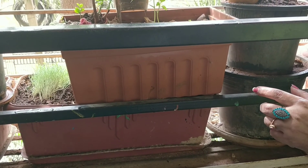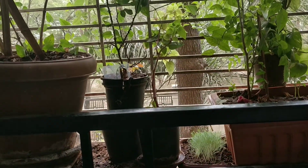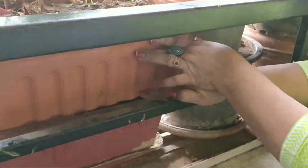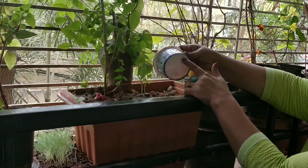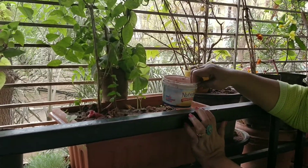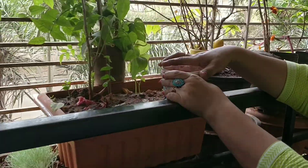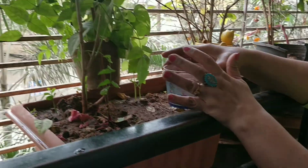25% coco peat and 25% natural manure. Then we will fill the first pot, and the under pot — we will put the under pot first, then we will cut the bottom of the pot, the full bottom this much. And put it on the first pot and fill with soil, coco peat and natural manure. Then we will put the plant. This deep system is double potting. It gives good results for plants.